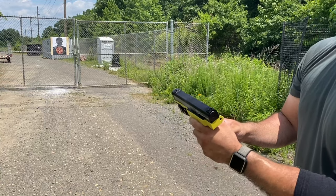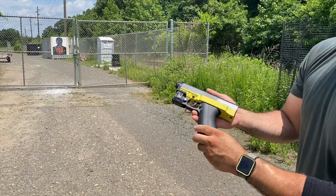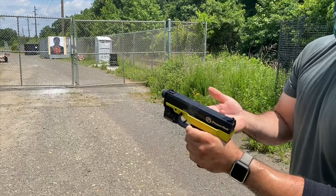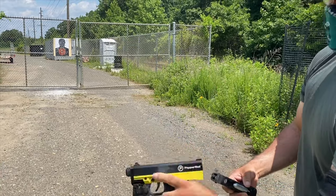So if you guys have turned up your velocity and you plan on shooting pepper ball rounds, put it back to stock. That's why I did this video — to inform you. Let's see what happens.